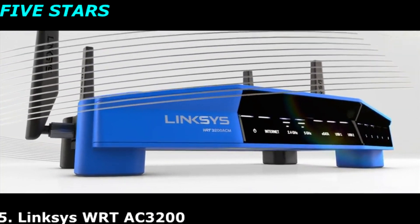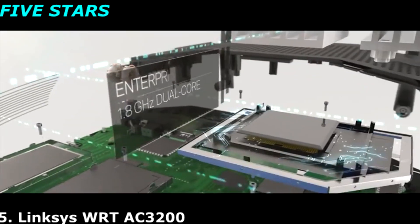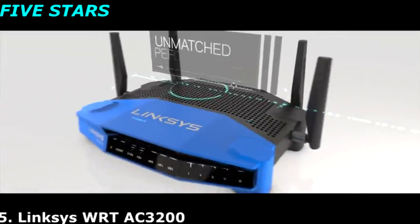Ultimate power, uncompromising speeds, unmatched flexibility — the WRT 3200 ACM is performance perfected.